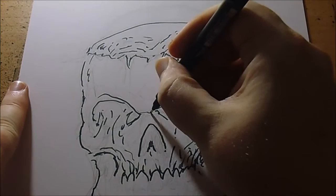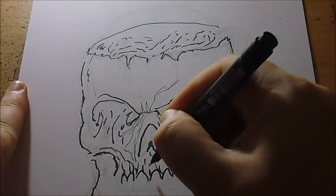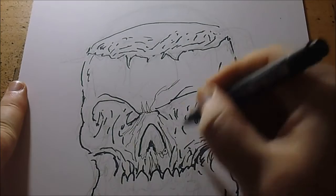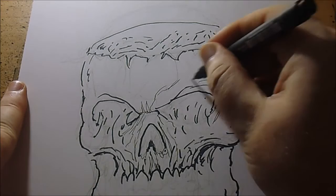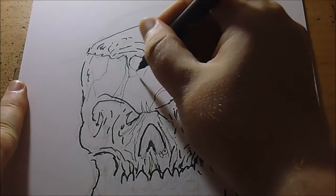I've got a 08 Unipin marker to do some thin lines, try and separate some things off and add more details. Some cracks in the skull maybe, going here and there.